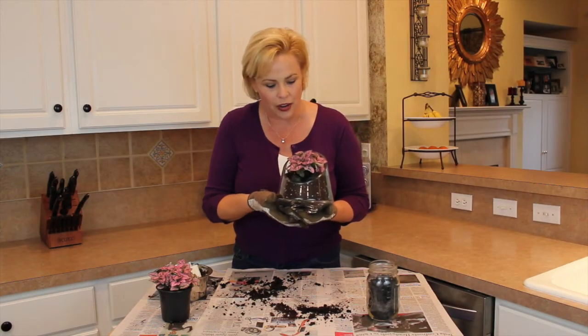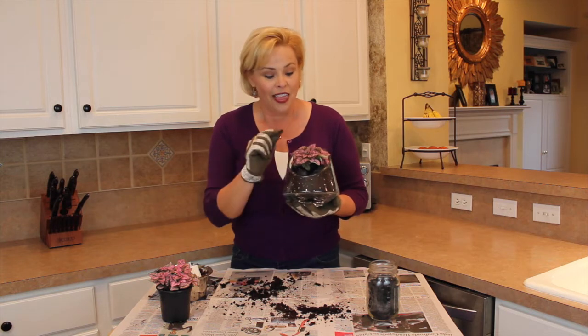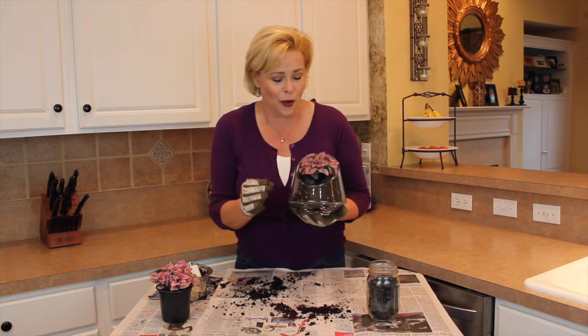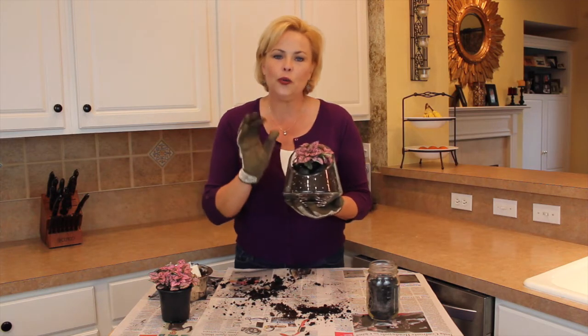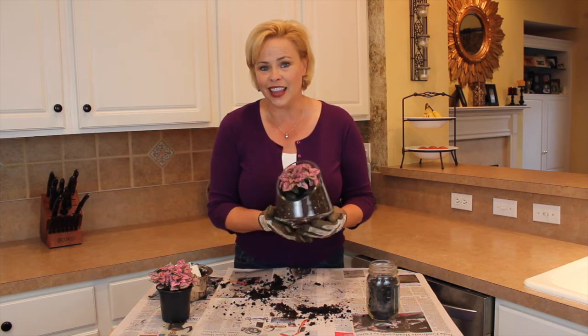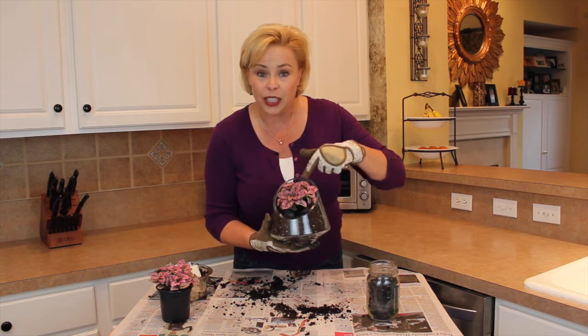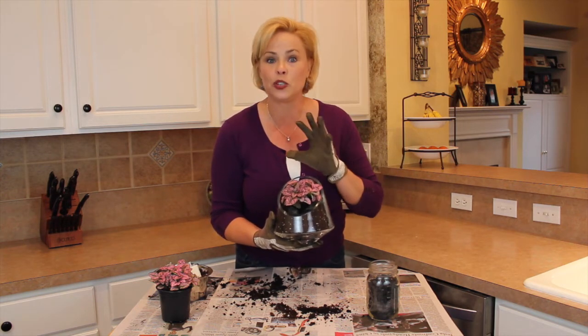Here's my beautiful little terrarium featuring my little polka dot plant. Note that the polka dot plant requires very little light, which is perfect for my home. You want to make sure that you find the right kind of plant for the type of light that is in your home. I have also put black river rocks on top of the soil to keep the soil in place.